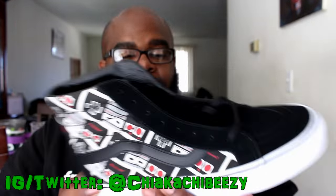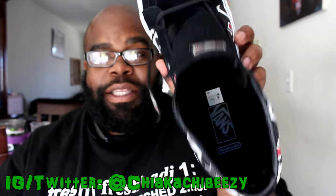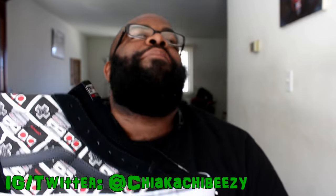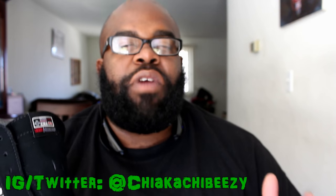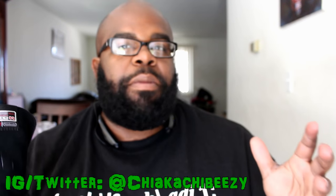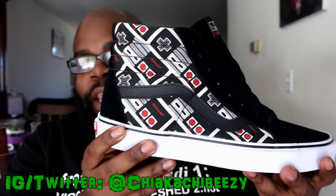Nothing too crazy except the fact that this is Nintendo and I was a Nintendo head growing up. Never got the original — my mother would not allow us to have video games when the first Nintendo came out. Fortunately when the Super Nintendo dropped we got that for Christmas, and it was the best Christmas ever. It came with Super Mario World and Super Mario All-Stars.